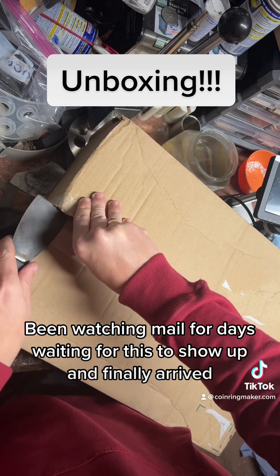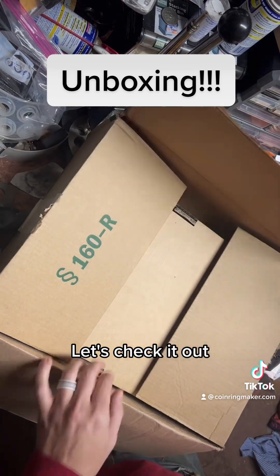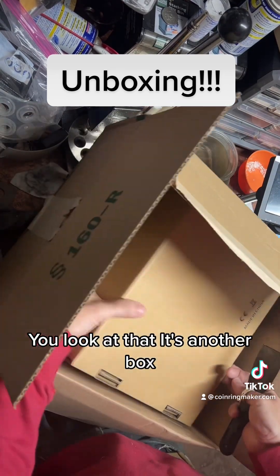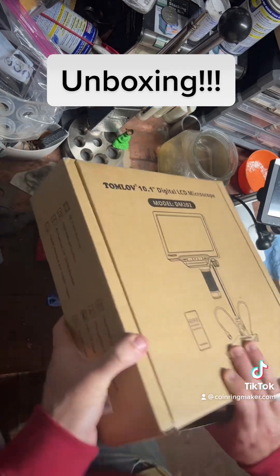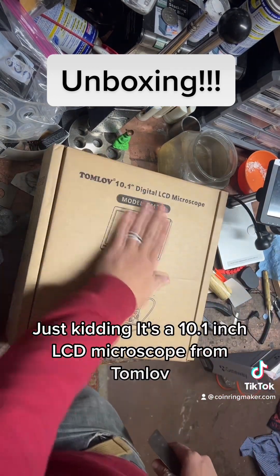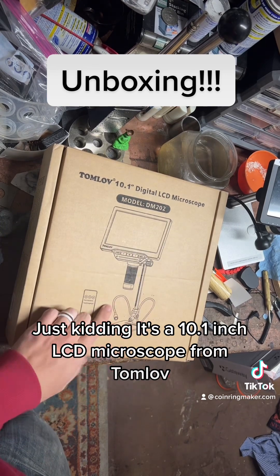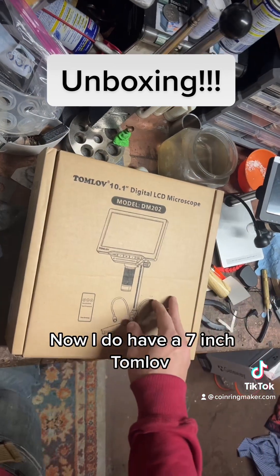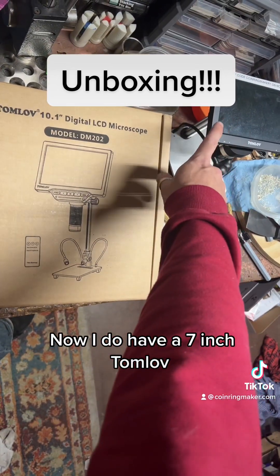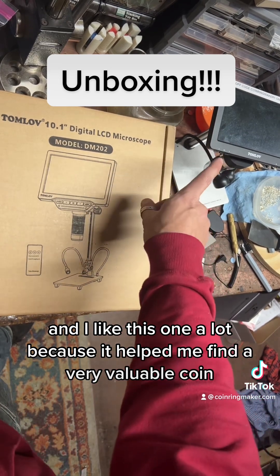Waiting for this to show up, it finally arrived. Let's check it out. Look at that — it's another box! Just kidding. It's a 10.1 inch LCD microscope from Tomlov. Freaking awesome. Now I do have a seven inch Tomlov and I like this one a lot because it helped me find a very valuable coin.